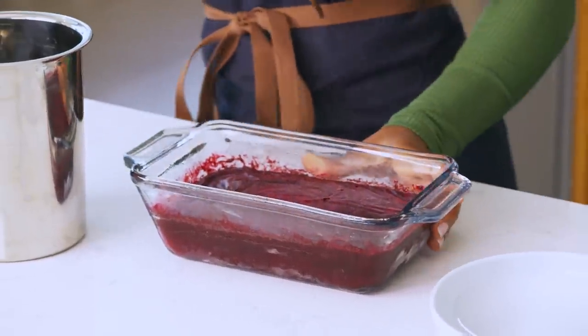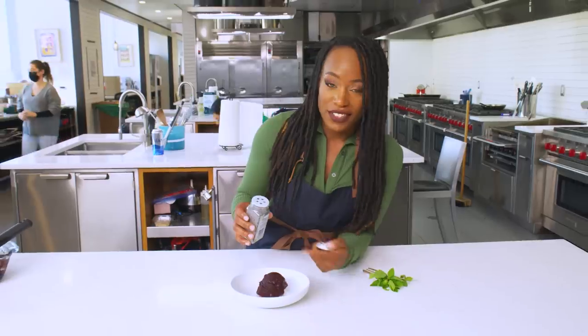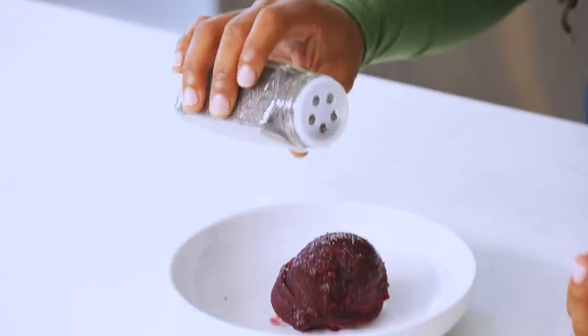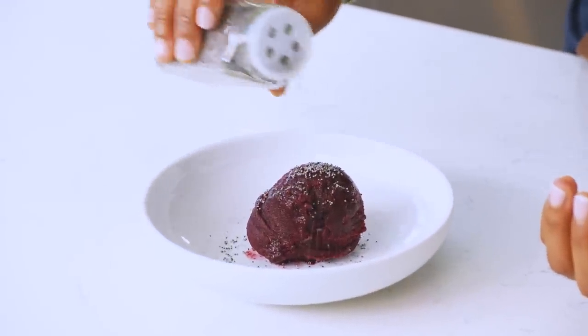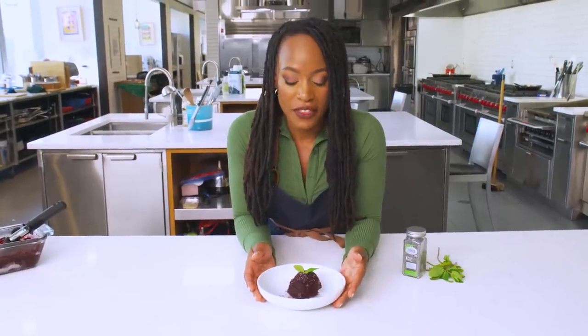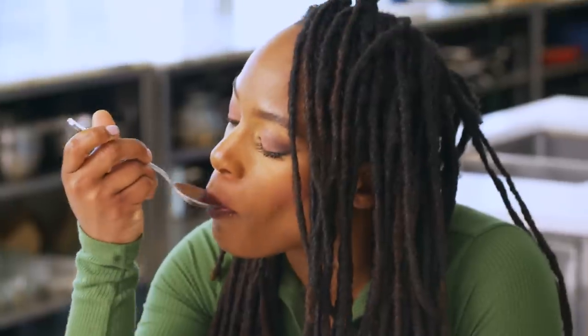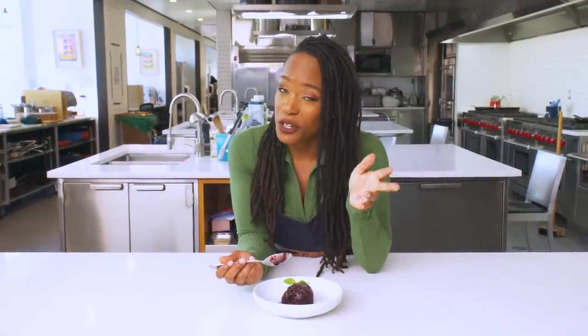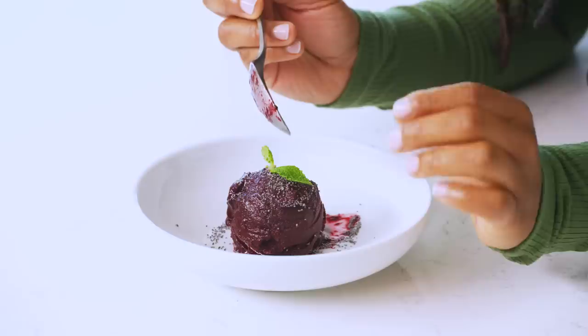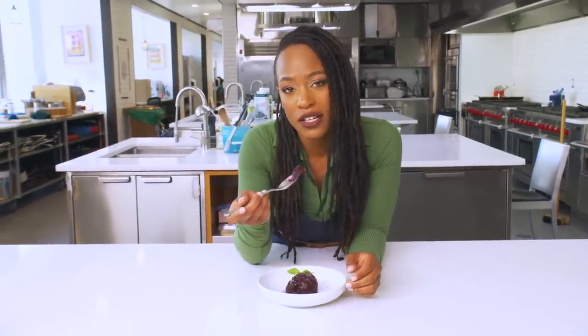No crystallization as you can see. We're going to plate this up and get a nice scoop. I'm adding a little poppy seeds over the top — it plates really nicely and adds a little crunch factor. You always need the crunch factor. A little bit of fresh mint. Here we have the perfect summer treat: the wild blueberry Meyer lemon sorbet. It's intensely blueberry — blueberry is really shining here. The Meyer lemon really hits you on the back end. Sweet, but not too sweet. You could really do this with any fruit, and that's the beauty of it.